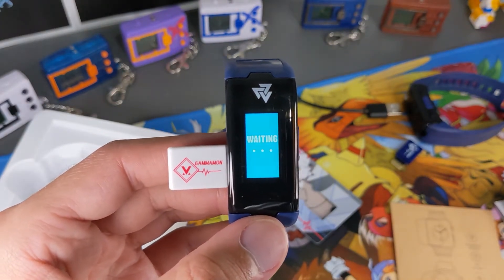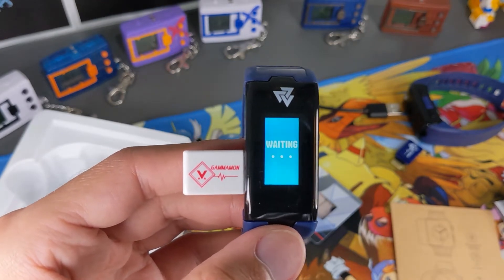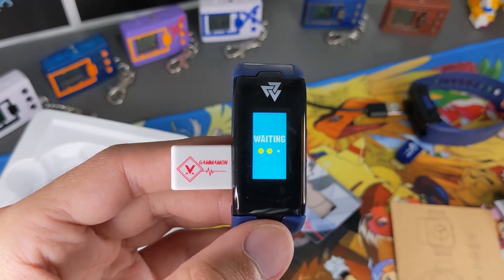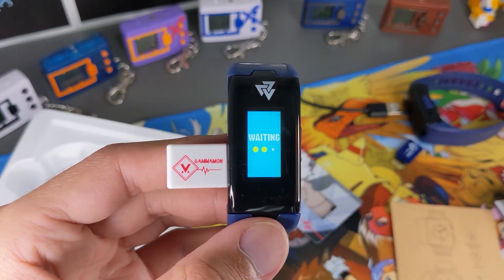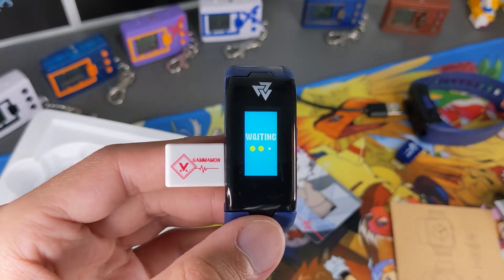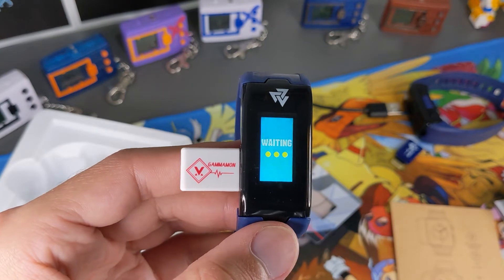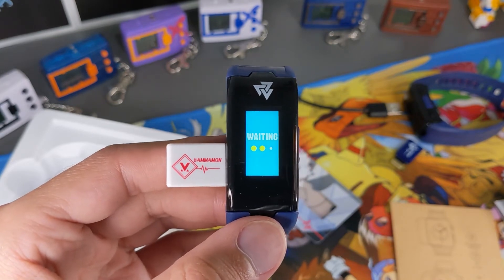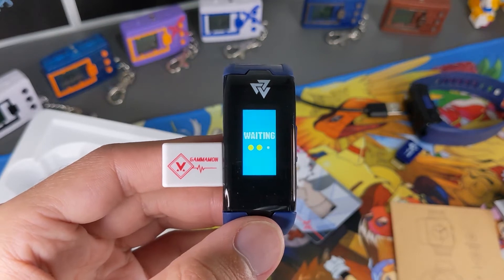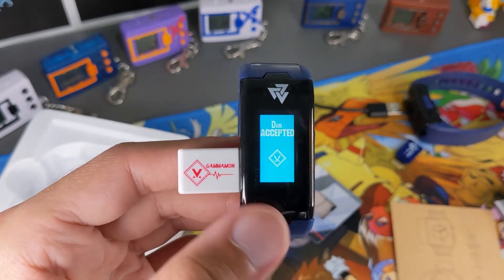Now it's going to go through these three dots. Last time we had the issue where it got to the second dot — each dot lighting up represents a new task completed. The problem we had before was the second one went solid, the third one would flash, and then it would freeze and come up 'dim failed' — telling you to remove it and try again. This time though... dim accepted! There we go guys, that's on there. It tells you to take the dim out, pretty easy.